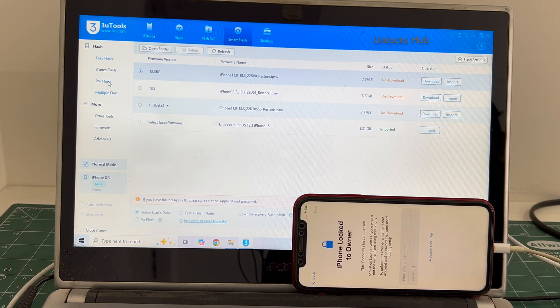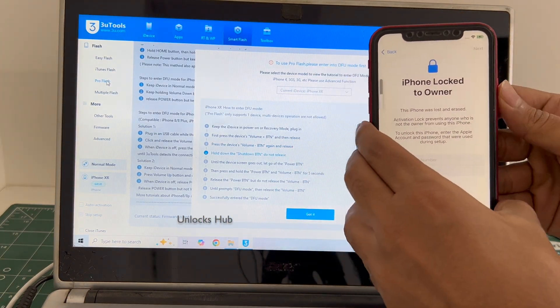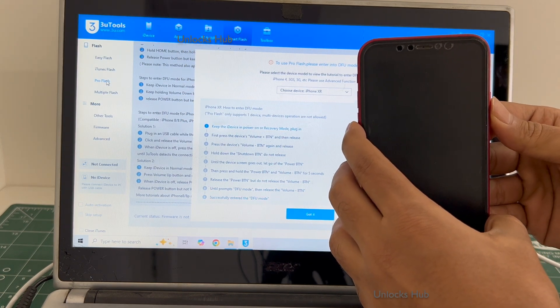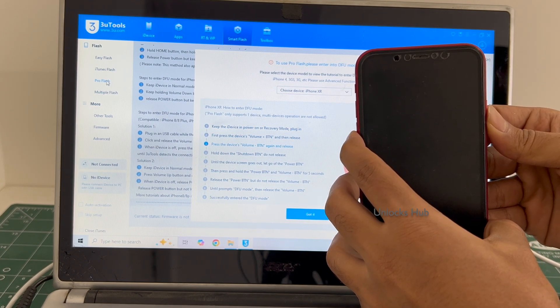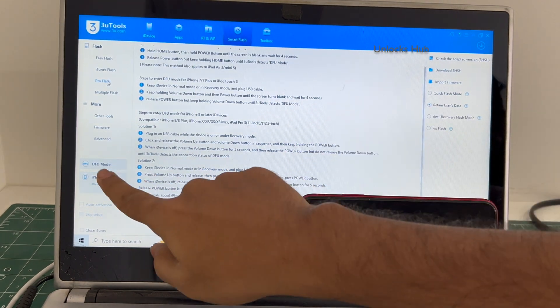Go to the smart flash option and go to the pro flash option. Now we have to enter DFU mode. Just follow the on-screen instructions to enter DFU mode. You can see it says DFU mode and iPhone XR here.